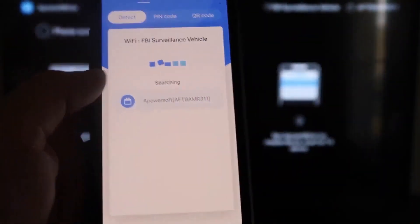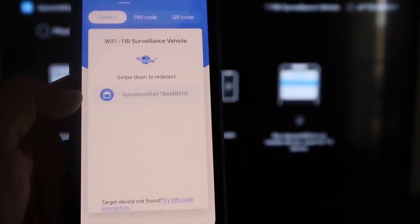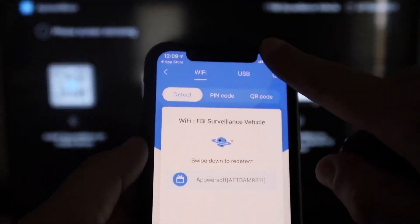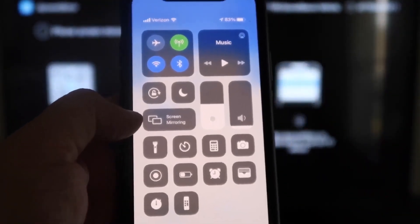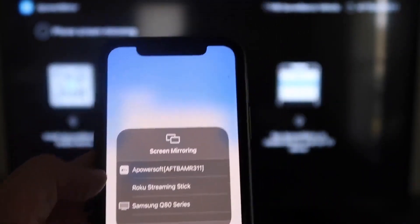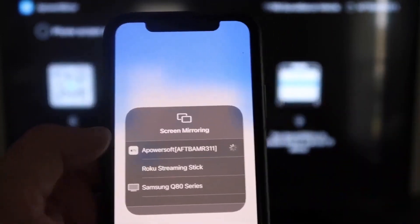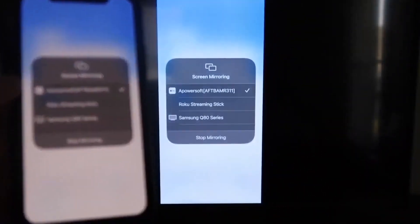Next, tap the middle button on the iPhone app that says Mirror. It'll start searching your Wi-Fi network and show an icon that says AirPower Mirror. Then swipe down from the top right corner of your iPhone to bring up Control Center. You'll see Screen Mirroring — tap on that, and at the top you'll see AirPower Soft, which is communicating with the app on your Fire Stick. Tap on it to connect, and you are now mirroring directly to the TV.